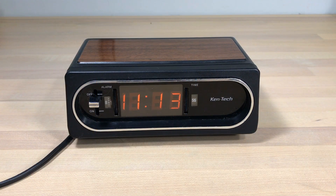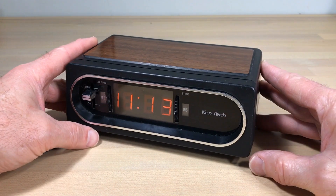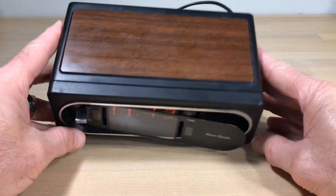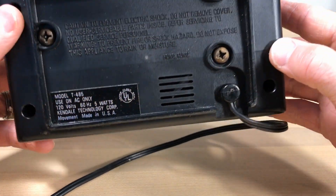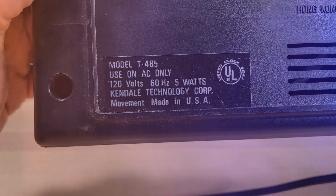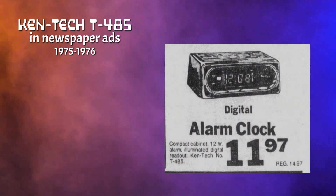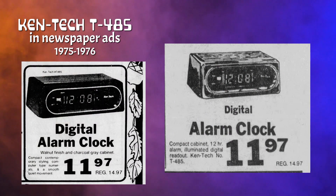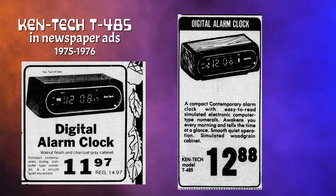Welcome, flip clock fans! It's another Kentech Flip Clock Fans Studios video, but what is this — a digital clock? This is the Kentech Model T485. The newspaper ad from 1975–76 describes it as a compact 12-hour illuminated digital readout with a walnut-finished charcoal gray cabinet, compact contemporary styling, computer-type numerals, and a smooth quiet movement — unlike those pesky flip clocks.